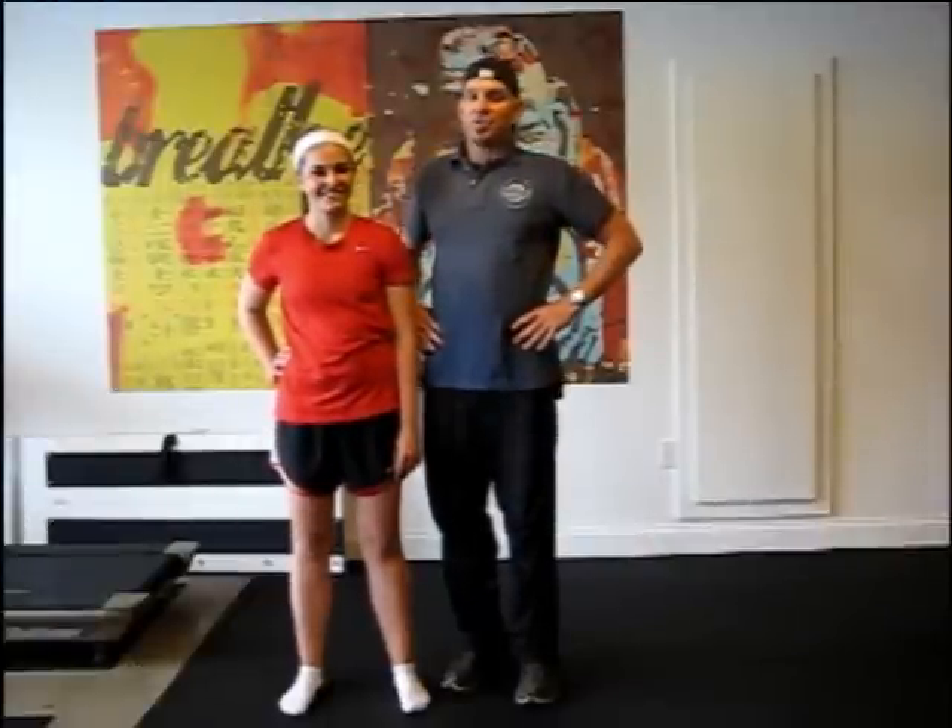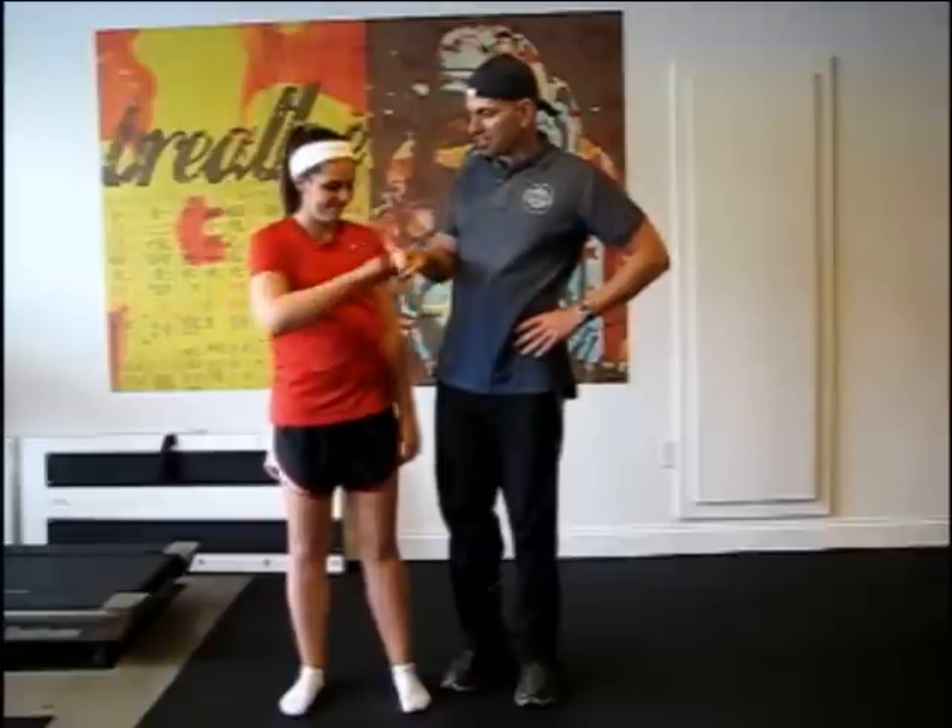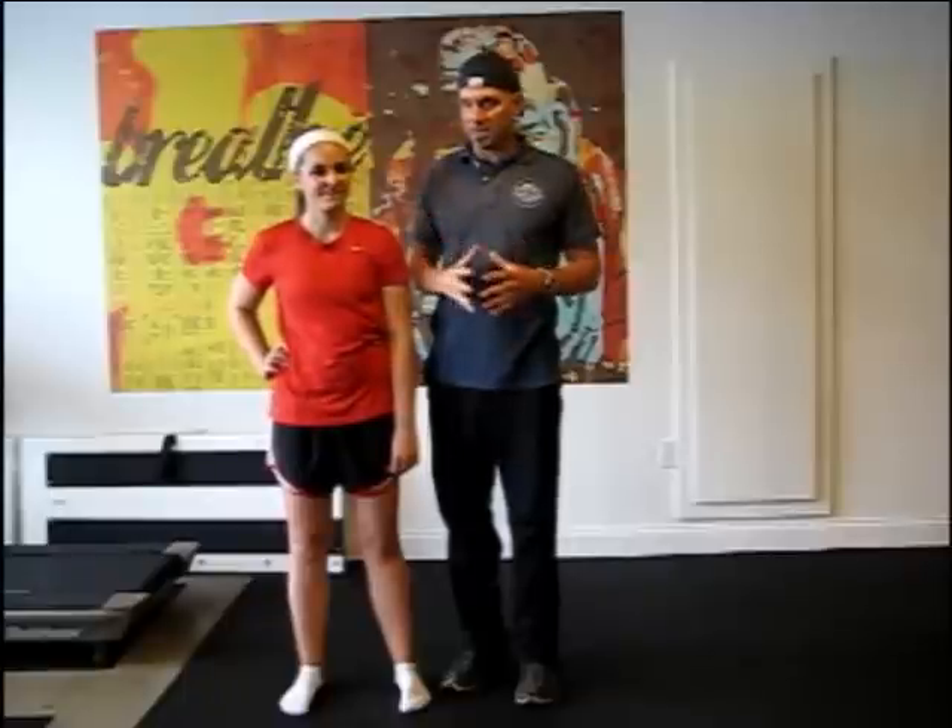Hey Renegade Golfers, Coach Stephen here and today I'm joined by one of our Renegade Junior Golf Extraordinaires, Kylie. Rock on Kylie. She's with us today because we're going to talk again about flexibility, but we're going to come at it from a different angle today.